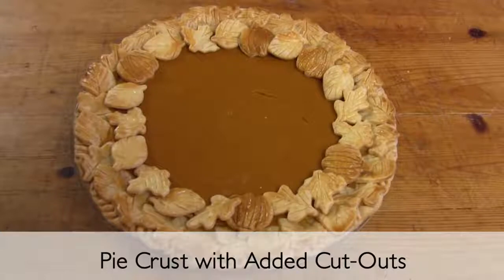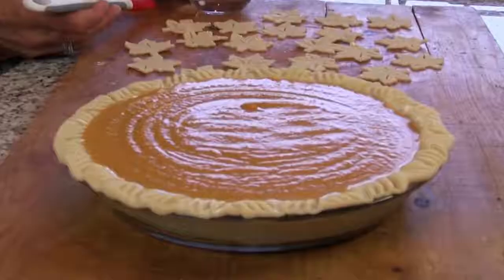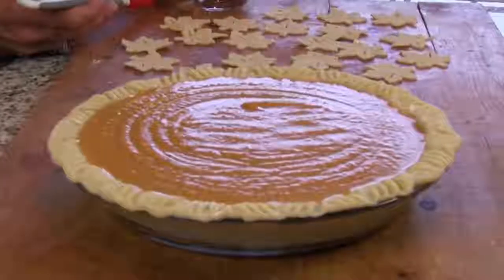Today we're going to show you how to jazz up a one-crust pie with some simple dough cutouts. You could use your own homemade dough recipe, but today we're just going to use refrigerated dough because it's so simple to work with. Today I'm topping a pumpkin pie, but you can use this technique for a pecan pie too.